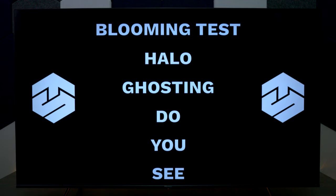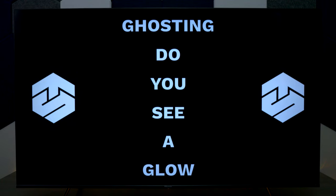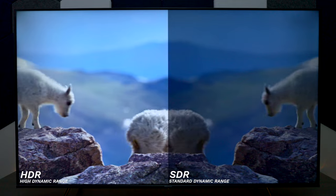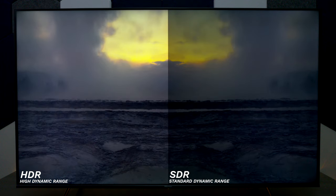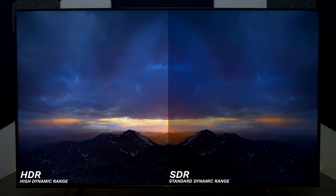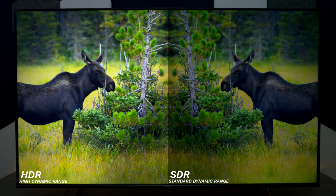You will notice a little bit of vignetting around the edges if you're watching an all-white scene, but that's a very rare occurrence. I also checked the blooming and you can see it is picking up some of the backlights even with the full-array local dimming. That said, this TV looks beautiful with HDR content — compared to SDR it's going to be much brighter with more detail, giving you the full dynamic range on Netflix 4K, Amazon UHD, or Hulu 4K content.